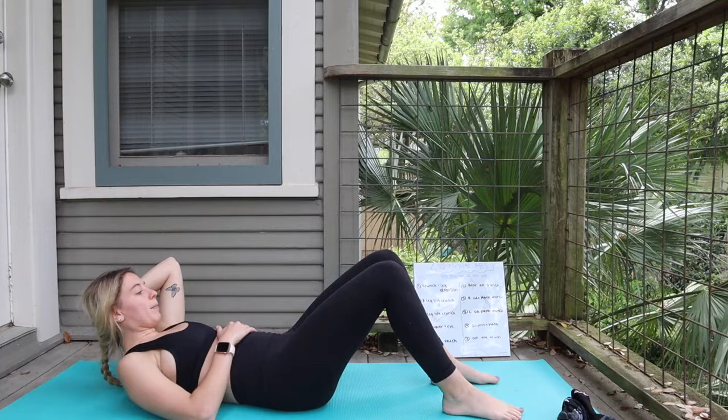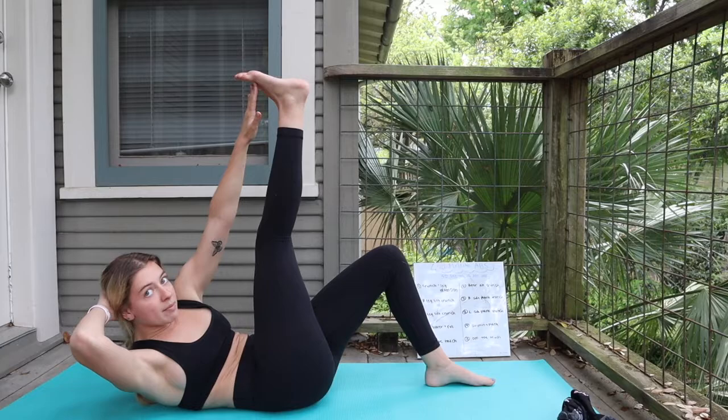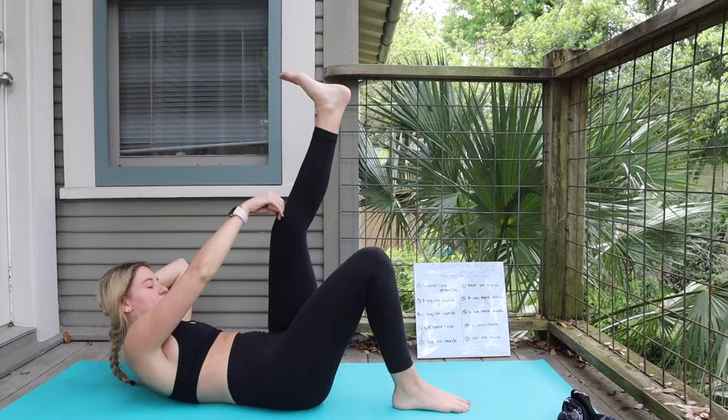Number two, we're going to go for a right leg lift with a crunch. That right hand is going to be behind the nape of your neck, reach that left arm out. That right leg is going to go out — go ahead and make contact touching the right toe to the left hand. Number three, we're going to switch sides, so that left toe is going to reach up and that right arm is going to try to touch it.